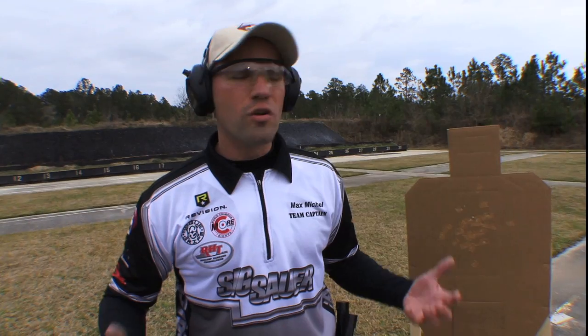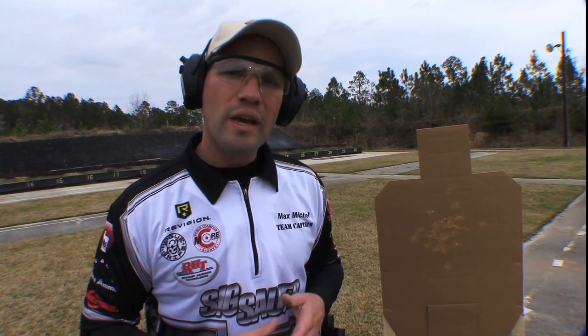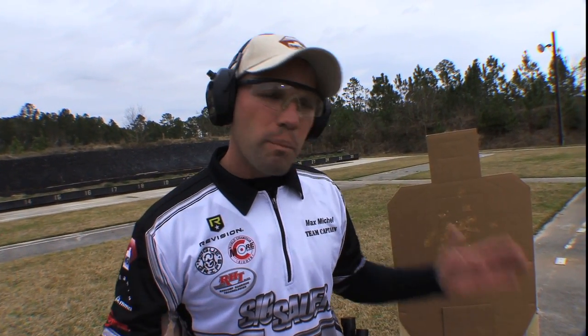When you're talking about how to practice and how to train, if you don't know what you're doing or you don't have an opportunity to work with someone better than you, take these drills, get out there, make a plan, work on something, and get better at what you love to do. Get out there and get shooting.